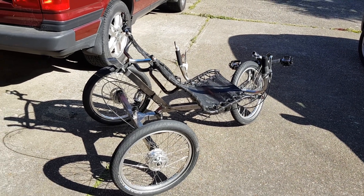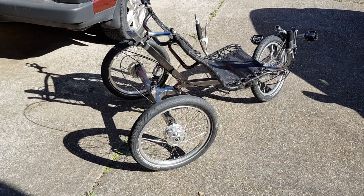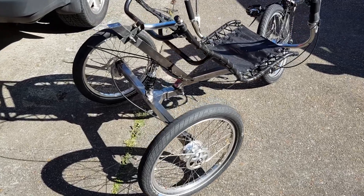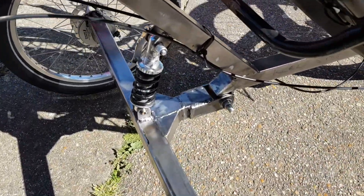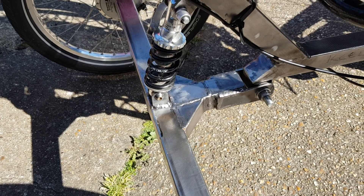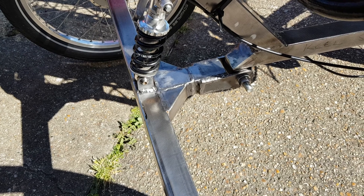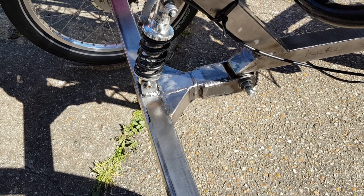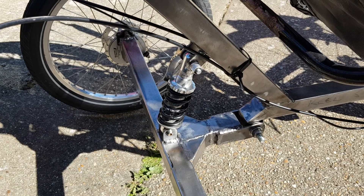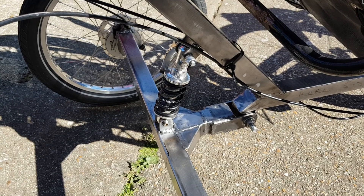Mr. angle grinder's been at it again. You'll notice that the new configuration is much shorter — you can see where it's been cut very short, there's about nine inches missing from there. It still has a suspension spring that springs far too hard for such a short lever, so it probably wants a much softer spring.